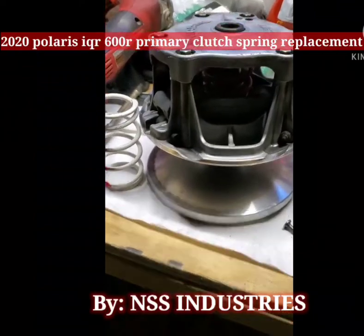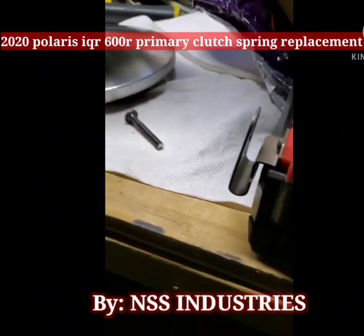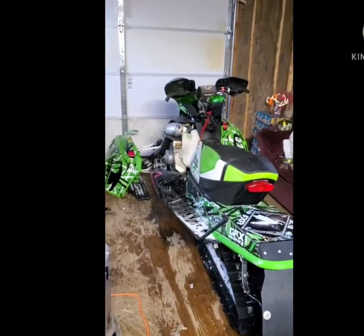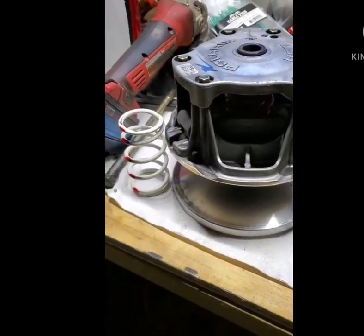Today we're going to show you about taking a spring out of a primary clutch and replacing it. I already replaced one on a 2016 Arctic Cat Snow Pro. This one is for a 2020 Polaris IQR.